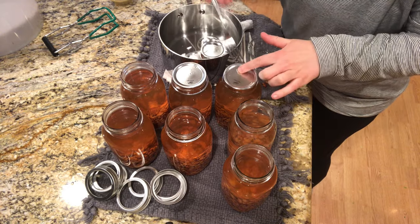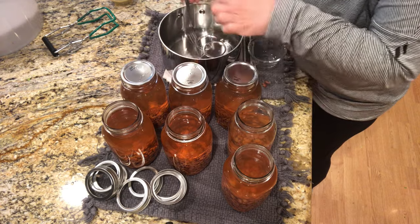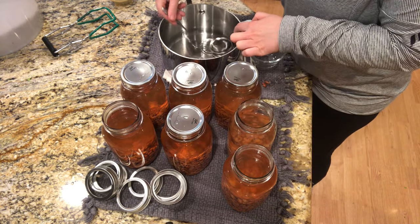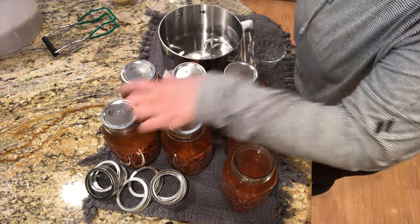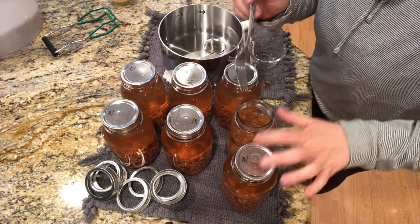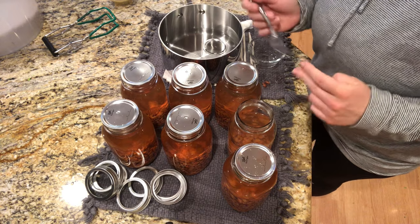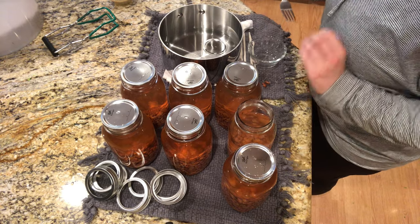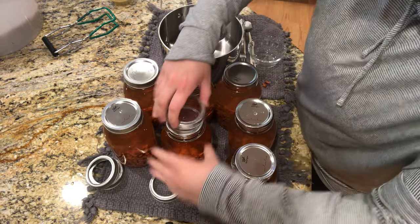I have the lids in a little bit of warm water here. I'm doing very plain beans — there's nothing in these, not even salt. I want to have the freedom to cook with these how I want and season them up how I want when I open the jar. I'm sure that in the future, once I get more comfortable with canning beans, I'll do a bunch of different things like baked beans and chili beans and things like that. But for now, I want to just do a very plain bean. And then the rings go on.